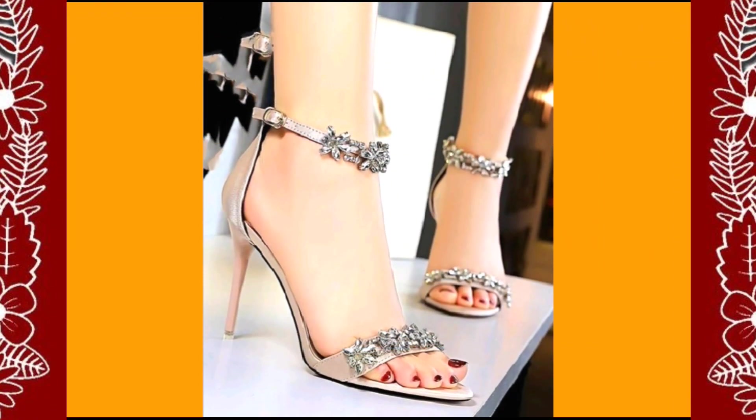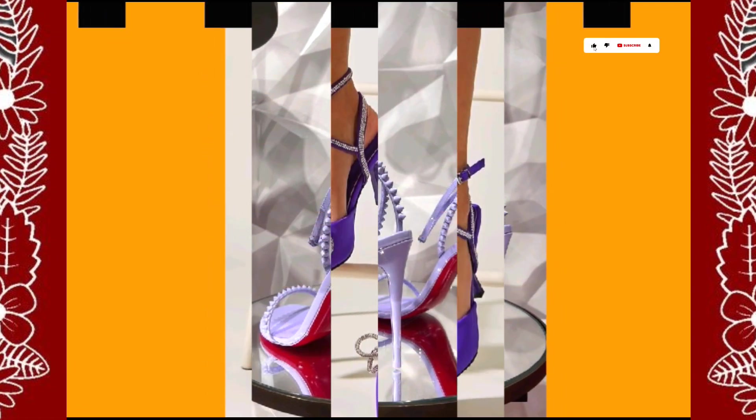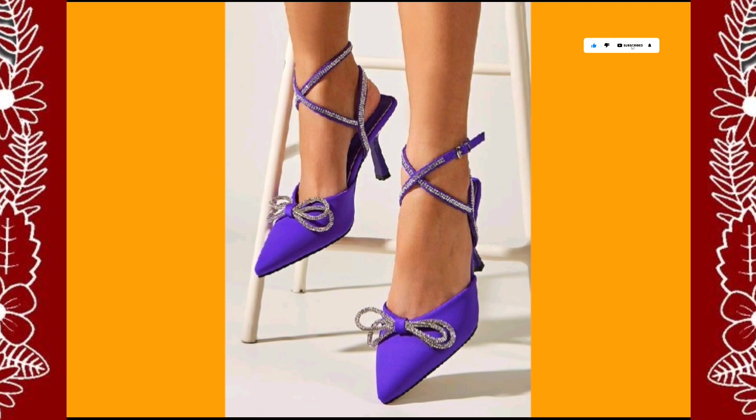Hello everyone, assalamu alaikum, how are you? I hope you all are fine and spending a beautiful day. I'm here with my another video and today the topic of my video is about different length of pencil heels.